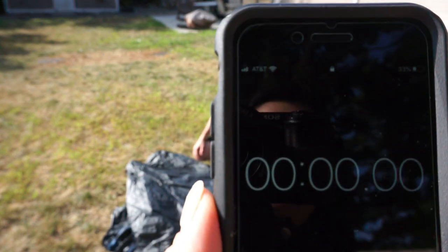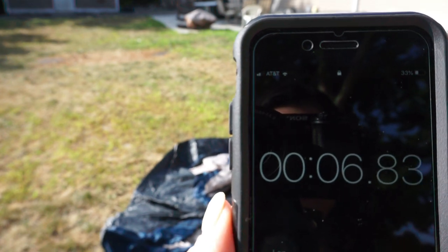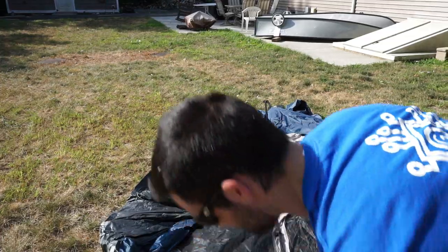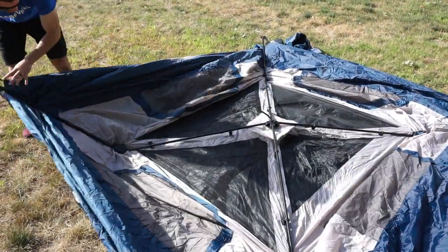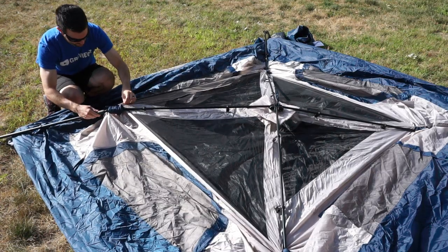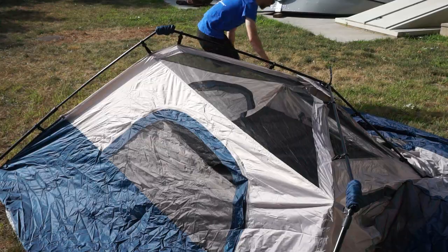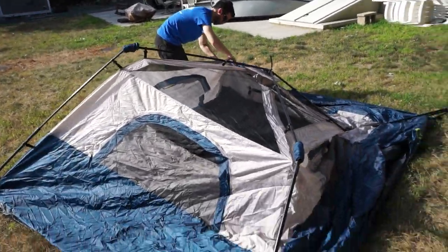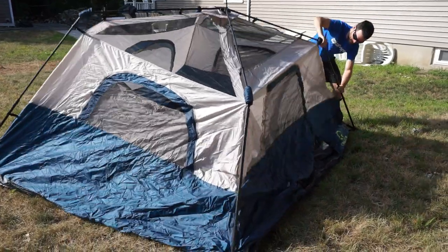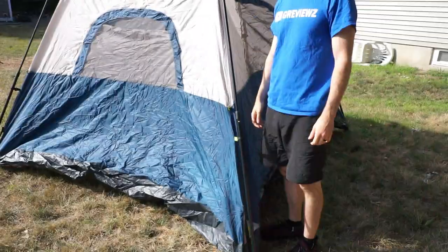I think we're ready to begin setting the tent up. And start. First time here — let's see. All we do is somehow extend this. There we go! Wow, look at this — might be quicker than 60 seconds. 48 seconds, 50 seconds... and 55 — it's done.